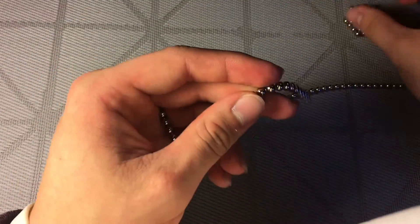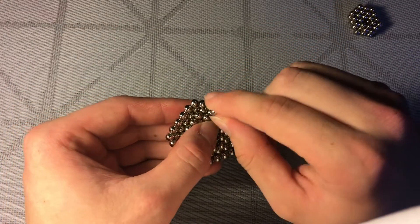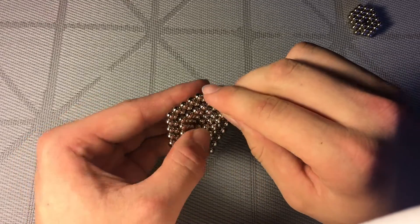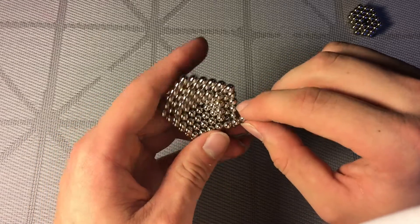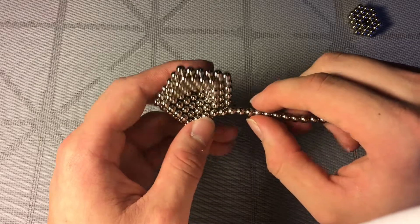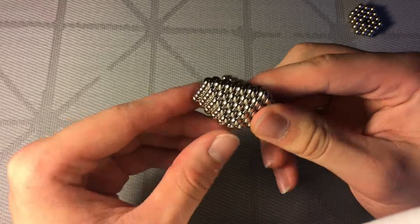Get some more balls going in your strand — sounds kind of ridiculous but it makes sense — and then you're going to wrap again. Place your buckyballs in here and they should start going like this. This part can be a little tricky since the strand is using fewer balls than the outer layer, so just go a little slow to make sure they all settle down well. Now we have one, two, three, four, five — five layers.